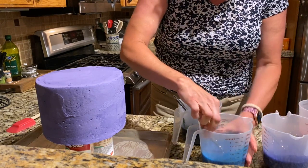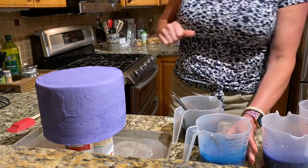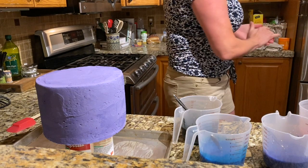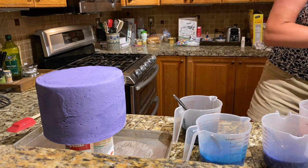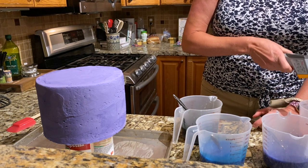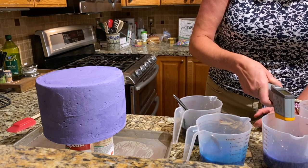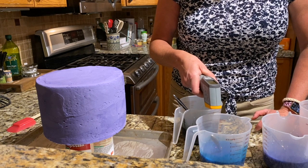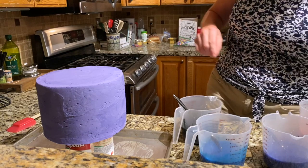I'm going to put the black in the blue. Let me check my temperatures — where's my little temperature gun? It's reading high 81s, 80. I gotta do it now.